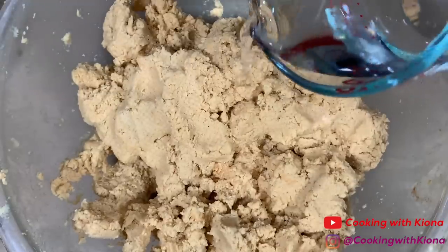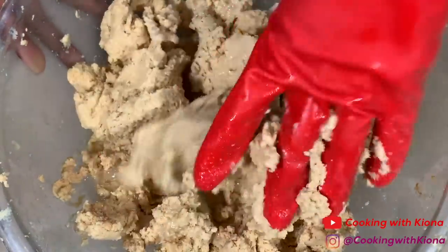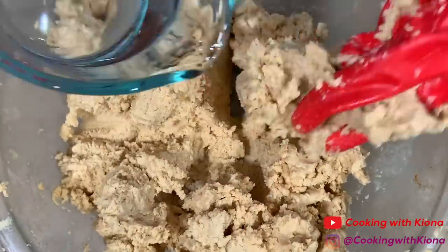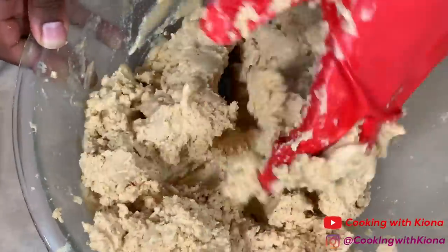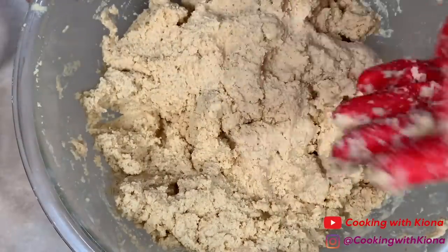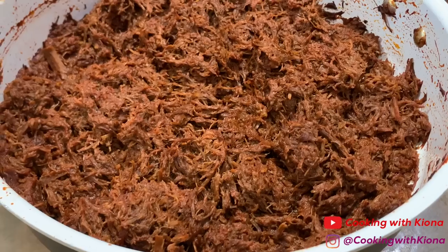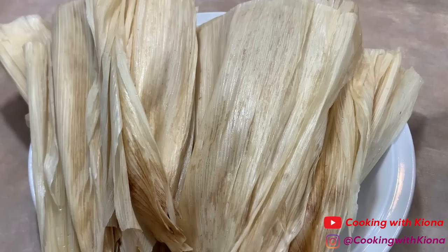Once you've mixed everything together pretty well, add one cup of warm water and mix everything together until your masa is the texture of loose play-doh.